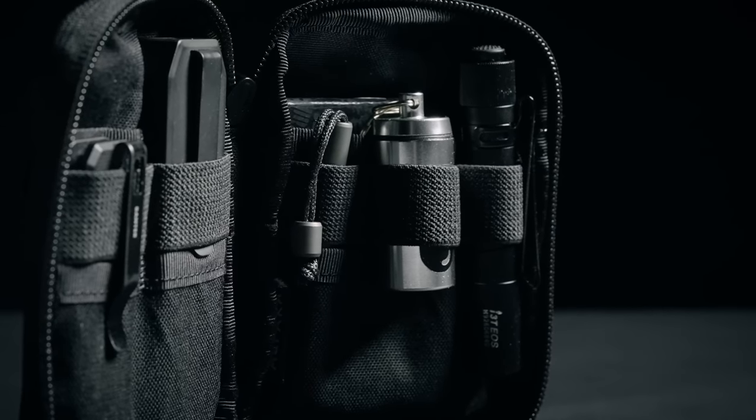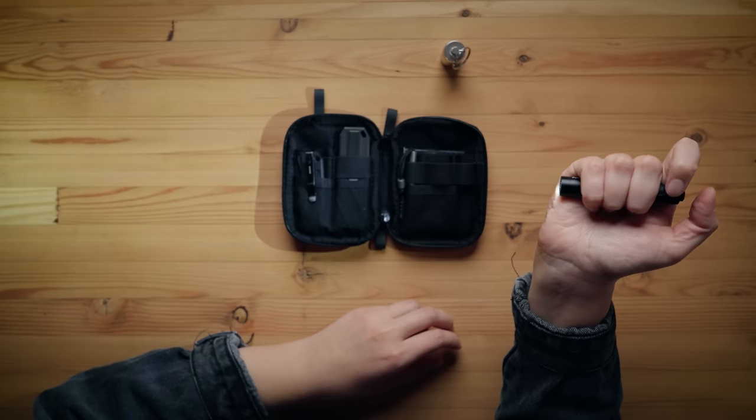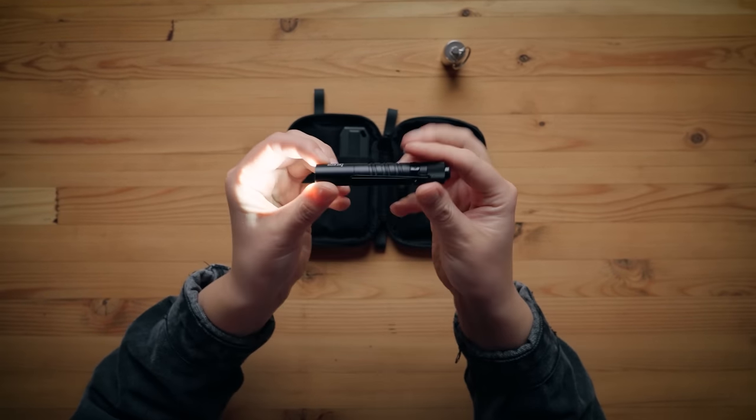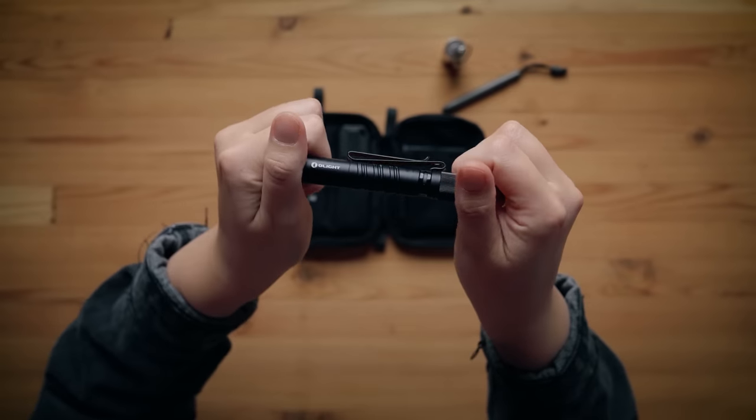Over here we have the Olight I3T EOS in black. It has two light settings: five lumens on the lowest and 180 on the highest, so it's a nice small flashlight. I really wanted to put a headlamp in here but a headlamp is too large. What I love about this tiny light is that it has a hat clip, so it can double duty as a handheld flashlight or clip onto my cap to function as a headlamp — really handy in the helicopter at night. It takes one AAA battery.